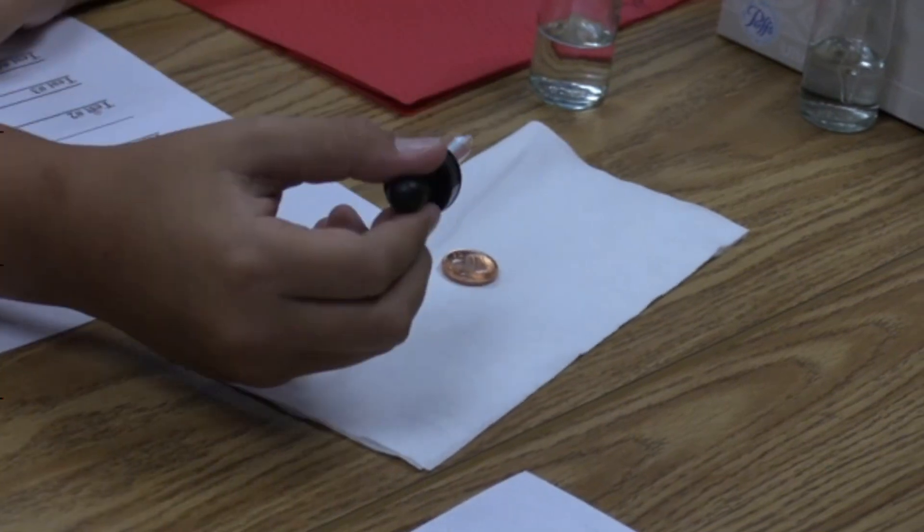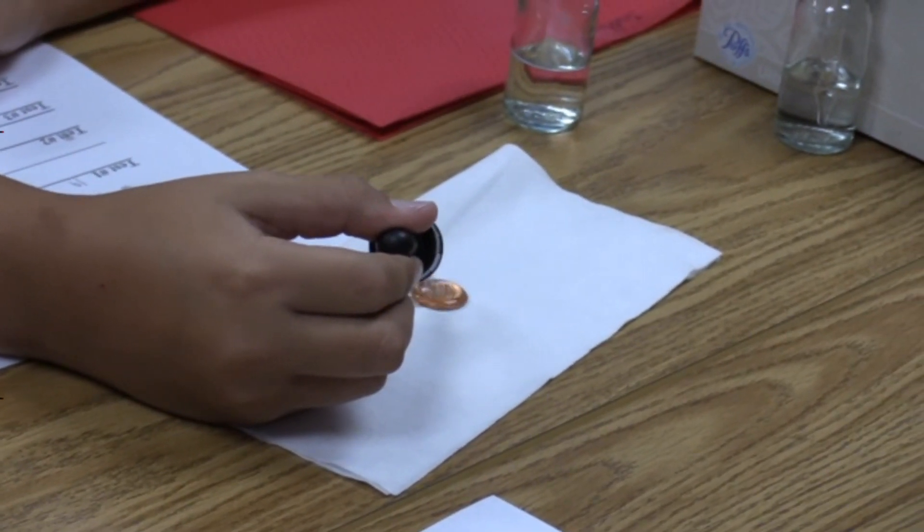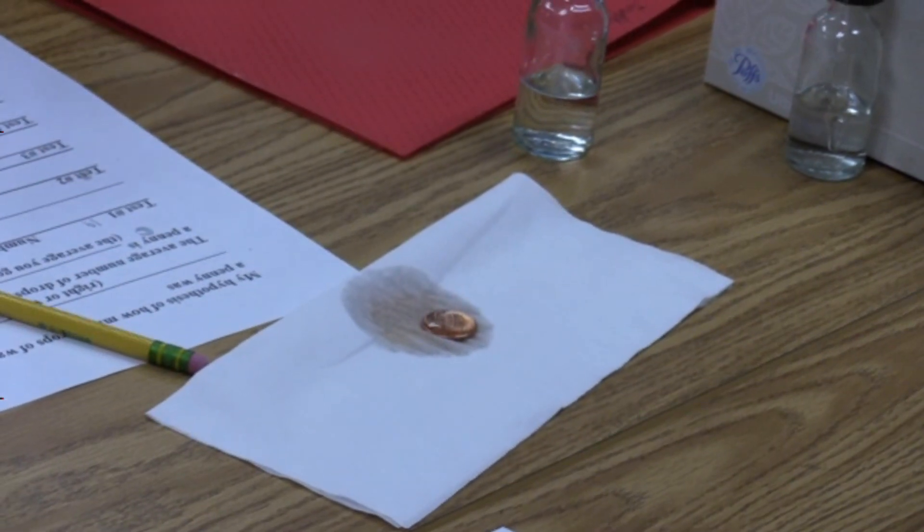A scientist has to perform an experiment several times. For our purpose today, that number will be four times.